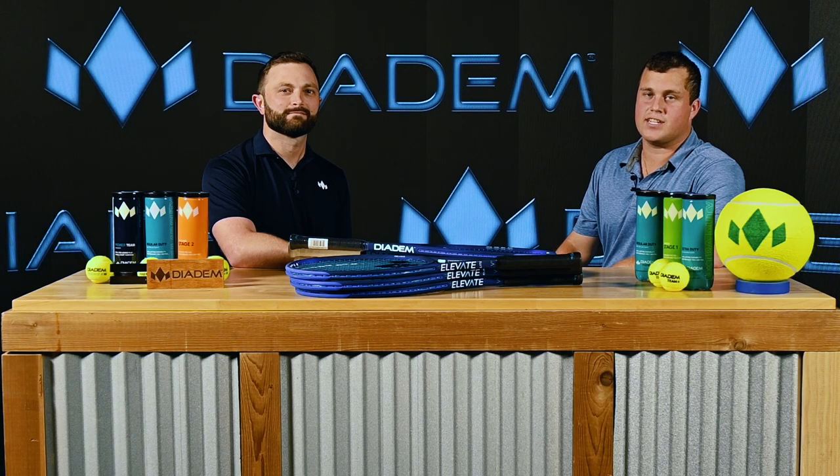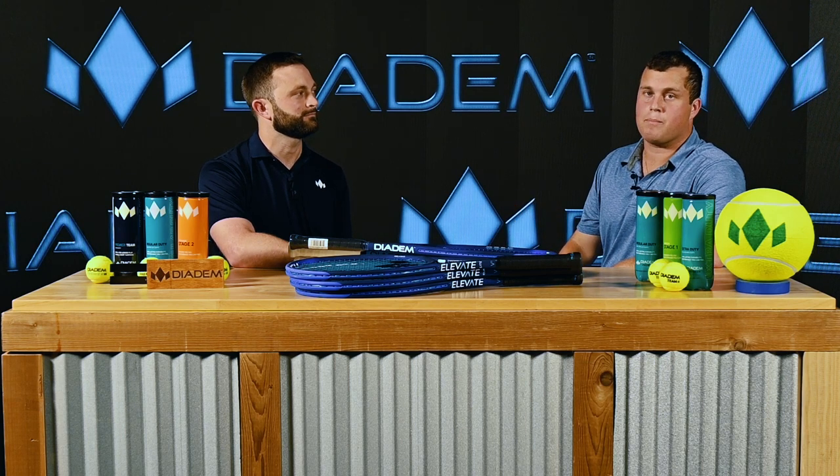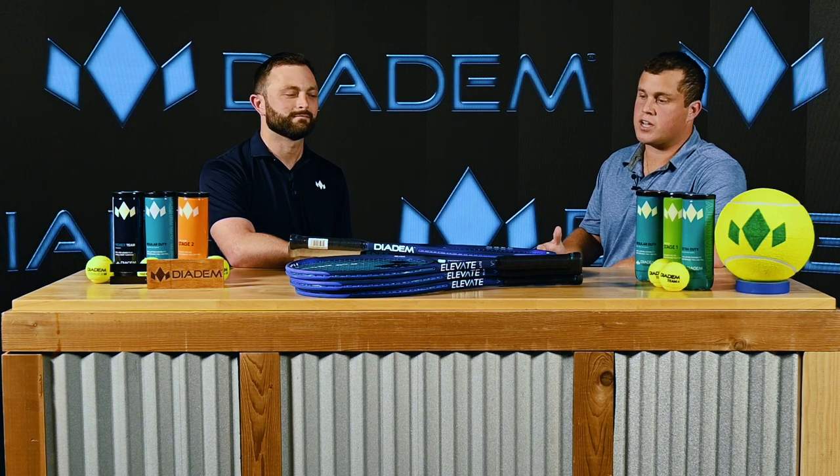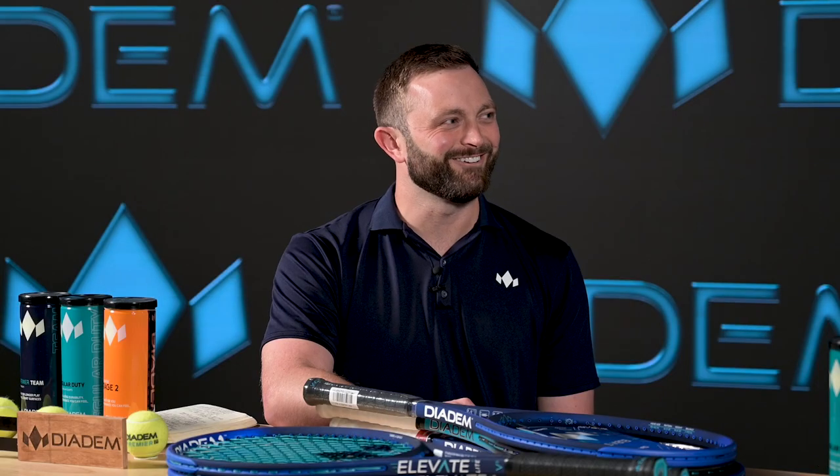Hi everyone, Stephen Milo here at the Diadem Technology Center in Pompano Beach, Florida. Today I'm here with Michael Manglardi, VP of Operations and part of the product development team. Today we're going to be talking about Craven. Let's get into it.